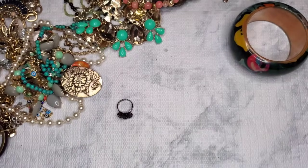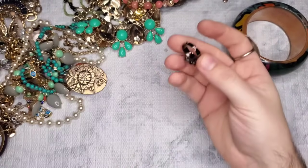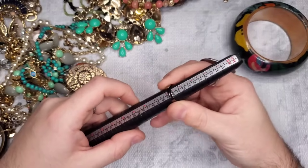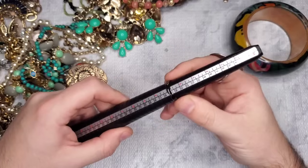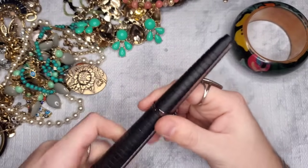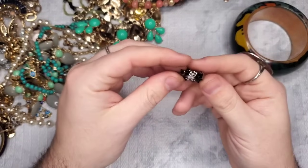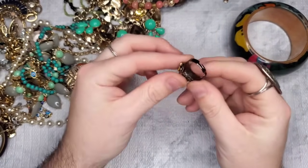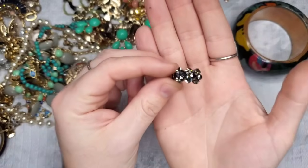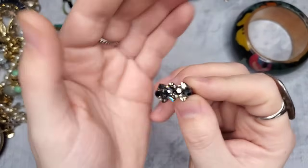Then we have this adjustable ring — as it sits it's a seven, can get squeezed to a six or stretched to a seven-and-a-half or eight. Definitely fits all sizes. I see no wear — let's just do three dollars on that one; it's gorgeous, and they are glass rhinestones.